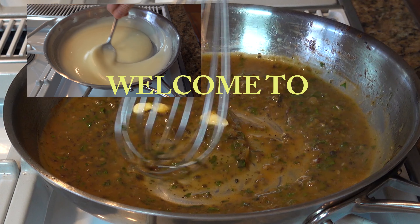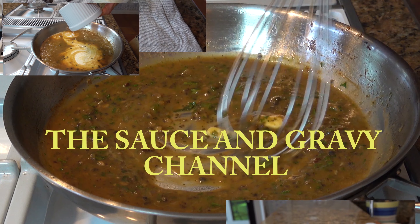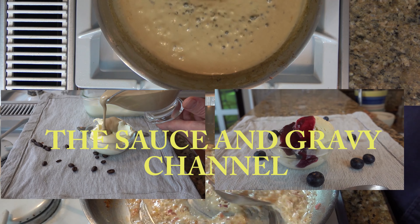Welcome to the Sauce and Gravy channel. This is Johnny Mac and we're going to dive into a fresh tartar sauce — yes, a key lime tartar sauce. Buckle up, let's go.